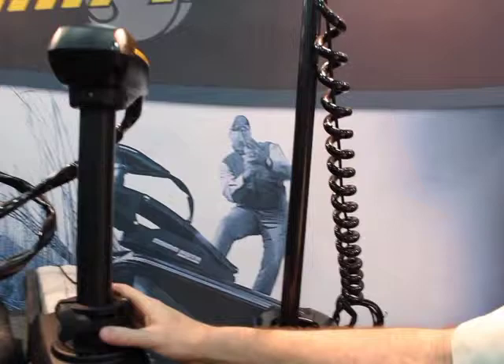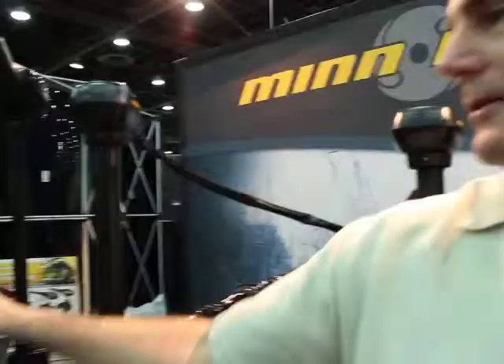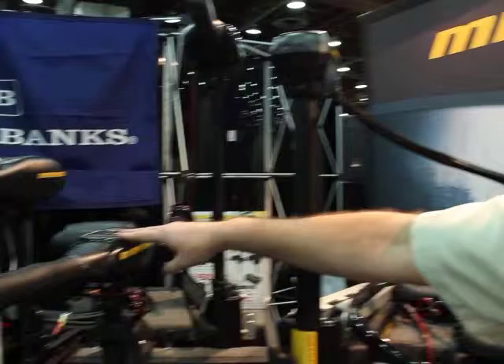They're running on cables instead of electric, so it's more of a mechanical setup. This is our top-of-the-line Fortrex trolling motor. You can make this all the way up to a 36-volt system with 101 pounds of thrust. So for the fishermen — the tournament fishermen — this is kind of their workhorse, their number one motor.